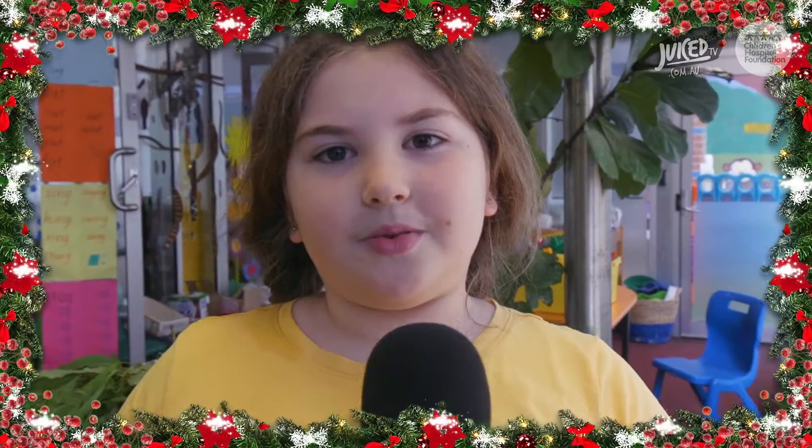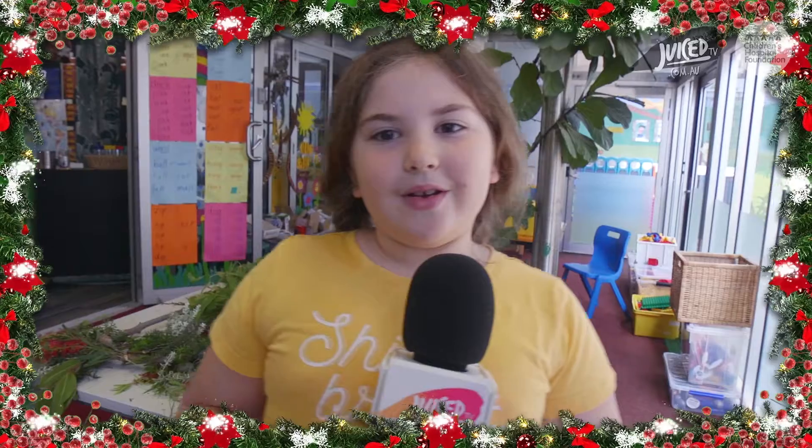Thanks so much, Renee, for spreading Christmas cheer at the hospital school. I wish you all a very Merry Christmas.